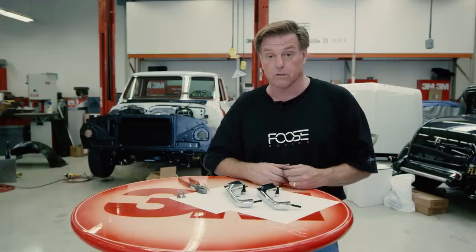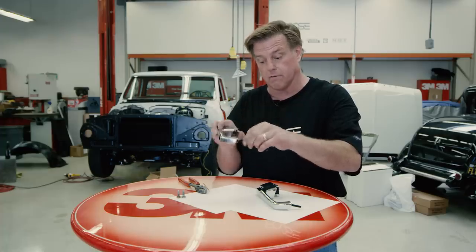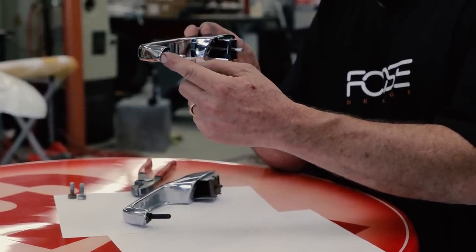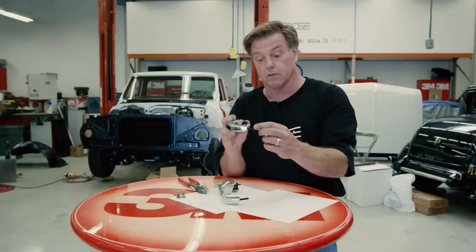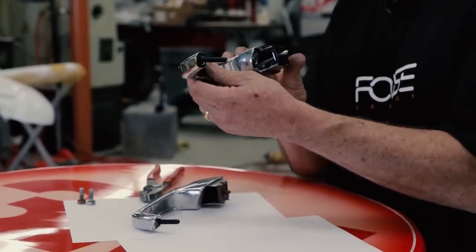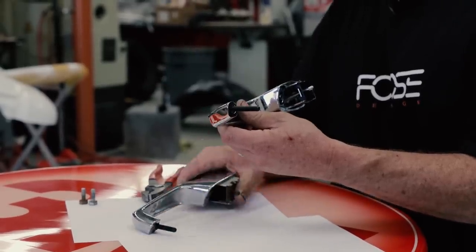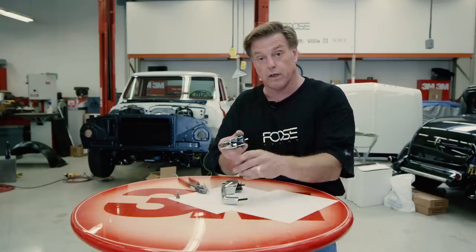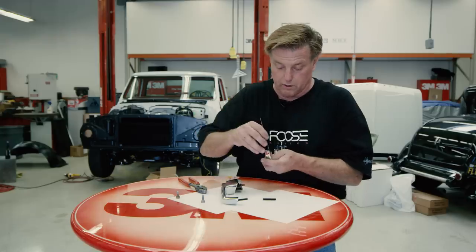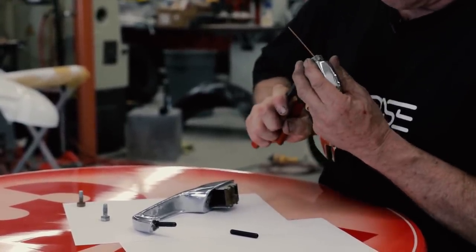Sometimes when you're putting reproduction parts on your vehicle, the original door handle had studs that were parallel to the same angle of the door handle itself. The reproduction door handles have that hole drilled on an angle parallel to the surface on the backside of the handle. That becomes an issue when you try to put it on the car. So rather than running bolts into the door handle, I'm going to use a stud, but I need to bend that stud on the angle I need. With a simple welding rod, I'll put that in the door handle and take a pair of pliers to bend it to that angle.